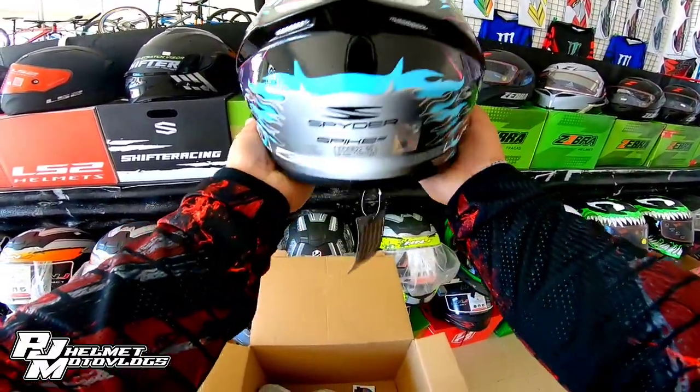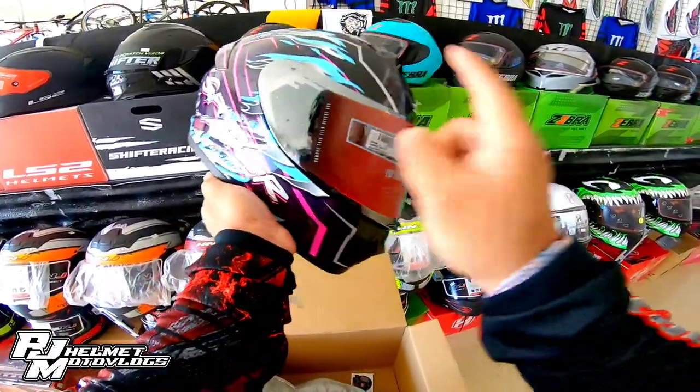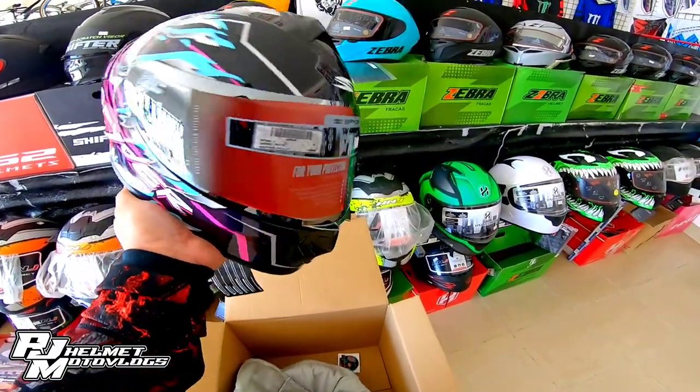So, ayan ang helmet na ito. Iridium silver na rin siya, mga bossing. Iridium silver na rin.